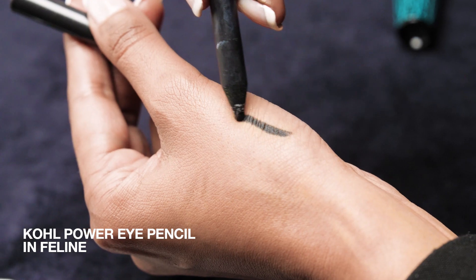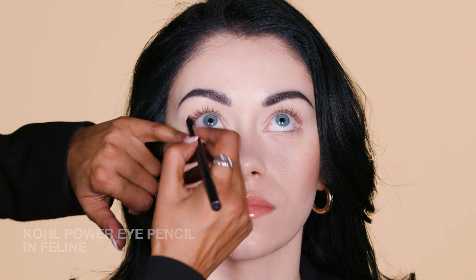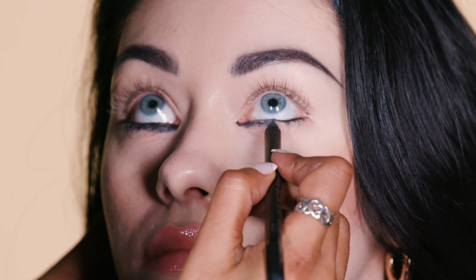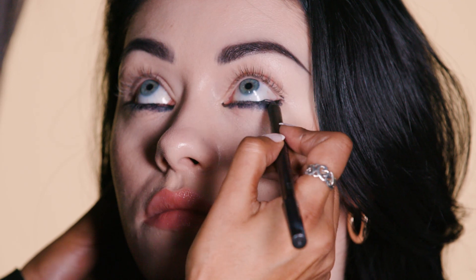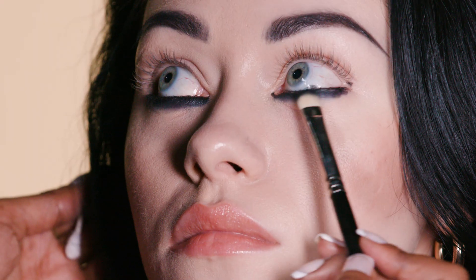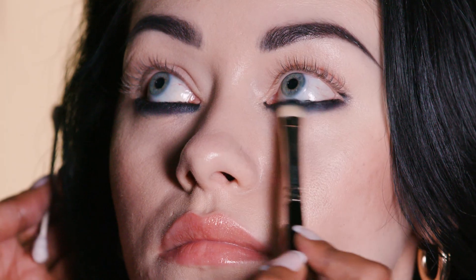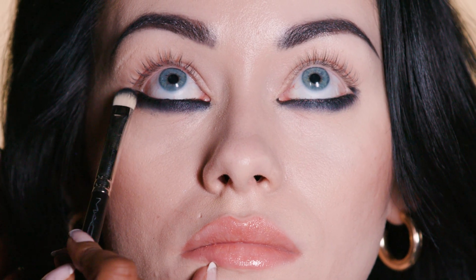I'm going to start by lining the eyes using Feline Gahul Power Pencil into the lower water lash line, and I'm really going to smudge it into the lash line to create intensity. Now I'm going to use brush number 239, pointing the tip of the brush up into the lash line and then blending it to create a gorgeous smudged out smokey eye look.